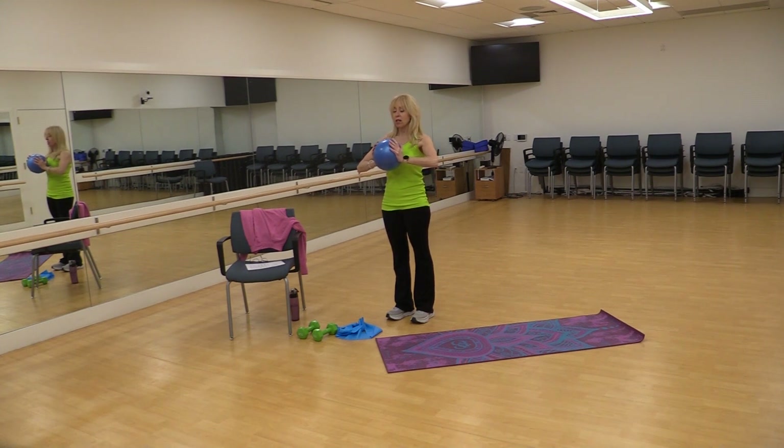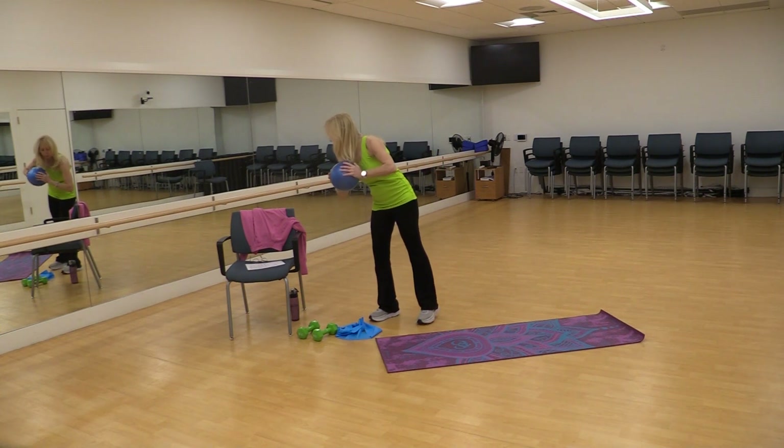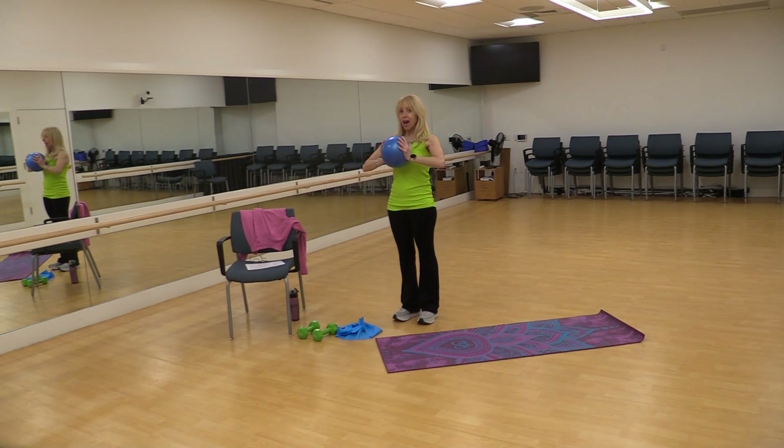Our shoulders are down and we're even engaging our core a little bit. You can press, continue to press, and then start extending the arms. This starts to get really hard — you can feel the tension in the chest. You should feel your core engaging with the ball and your arms stretched out in front. And then you're going to bring it in.